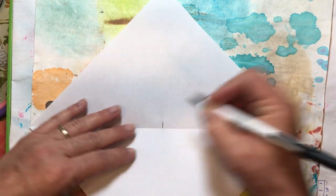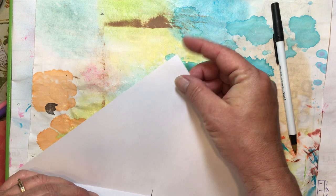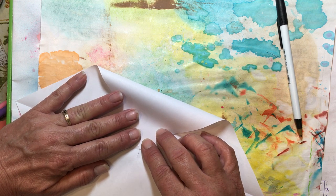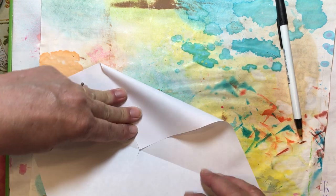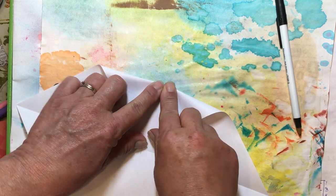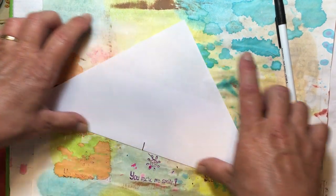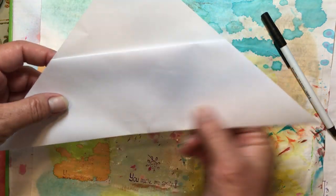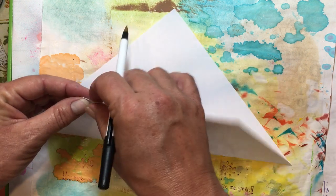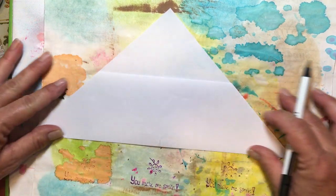Once you have folded it and made your crease, you're going to open it up and fold the top point down to that crease — right down to the fold line of your other piece of paper. Just line that up and fold that down. That puts it on the inside of your envelope, giving you a nice fold across the top. You can cut that off if you want, but I like to fold it in — it gives a nicer edge and makes it more solid.